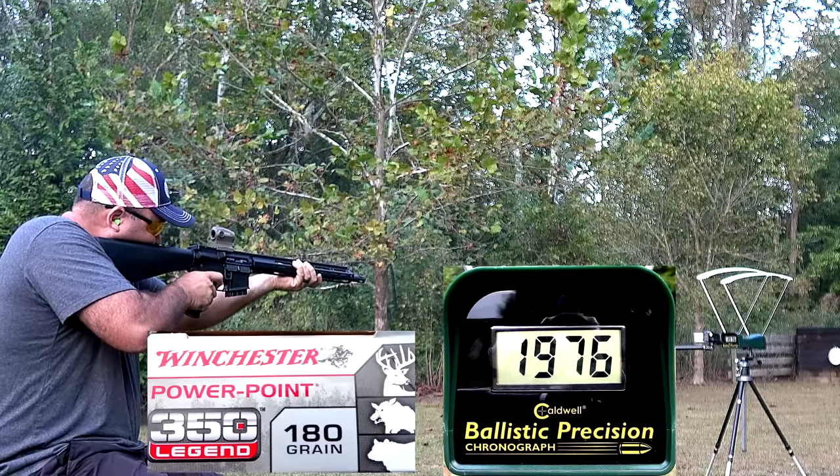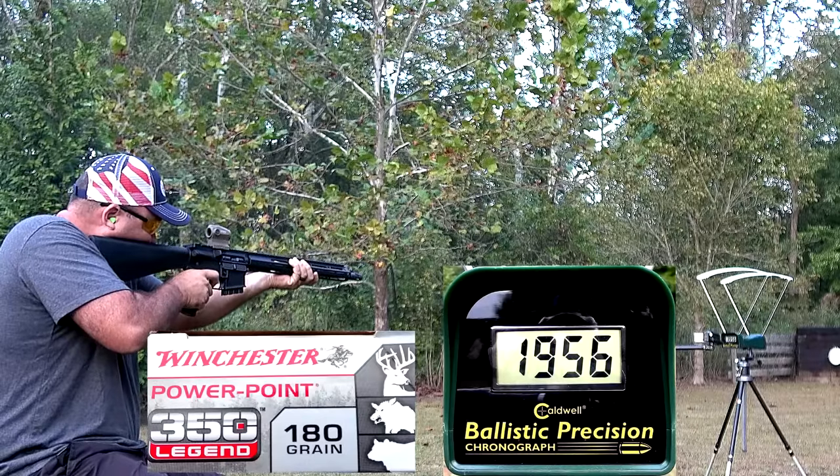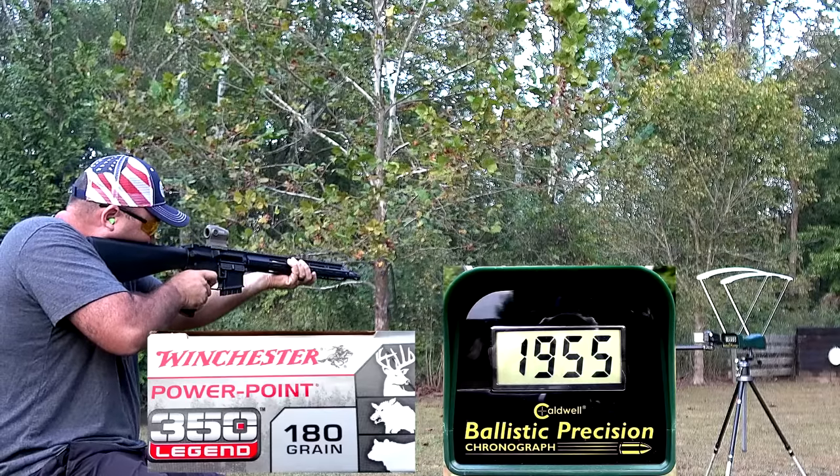I got an average of about 1,960 feet per second with these 180-grain PowerPoints. The impressive part is the standard deviation — I only had a standard deviation of about 8.9 feet per second, which is pretty impressive for factory loaded ammunition. Velocity alone doesn't really tell us anything; it's that standard deviation that's important. An SD of 9 feet per second is really good. If your ammunition averages 2,000 fps but some shots are 1,000 and some are 3,000, that's horrible inconsistent ammunition. The lower the SD, the more consistent the ammunition.